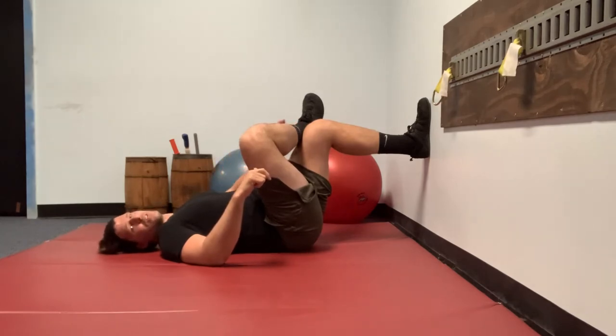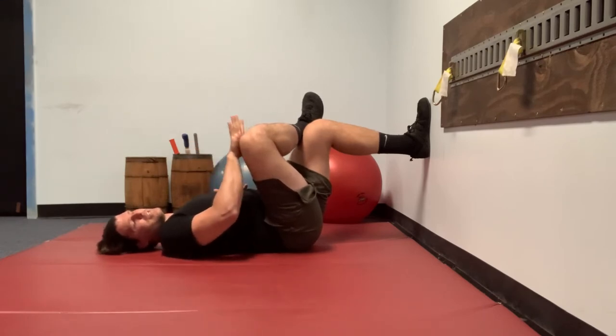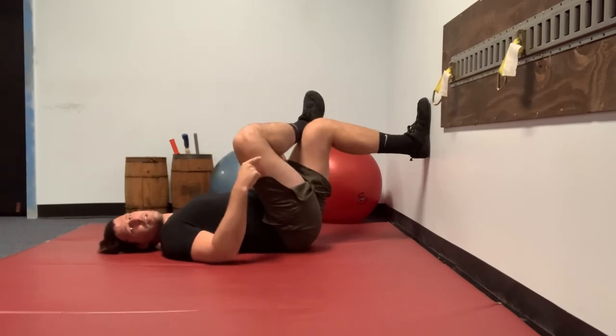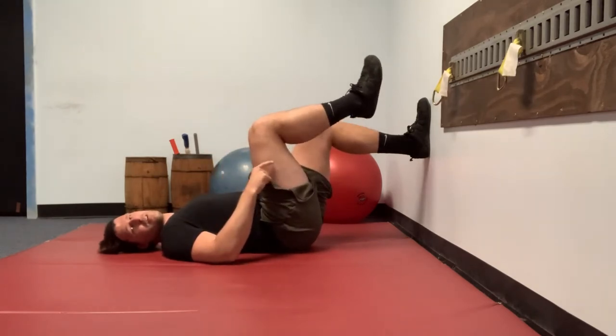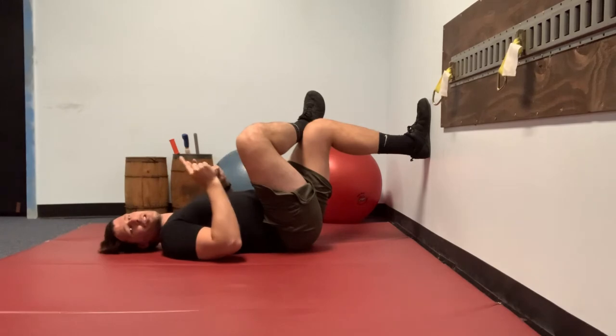The PALES contraction here is twofold: number one, it's pressing the ankle of the right leg into the left thigh, and number two, it is taking your right hand and blocking the knee and pressing the knee into that right hand. We are trying to create a rotational force, but in PALES RAILS nothing moves — it's just an isometric. Hold that PALES contraction for about 20 seconds.